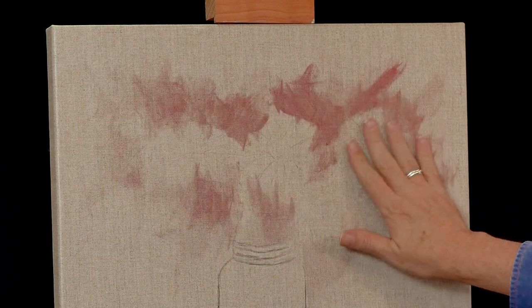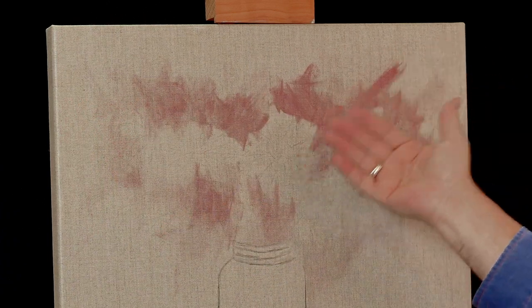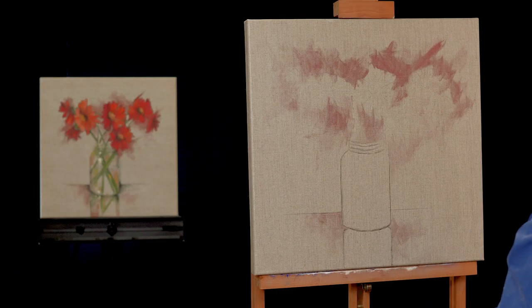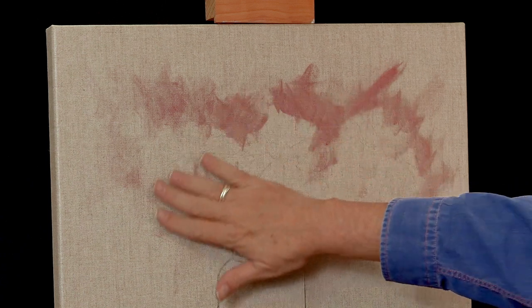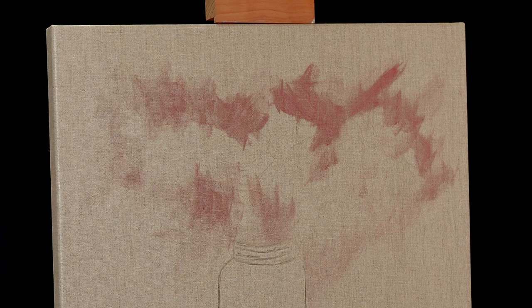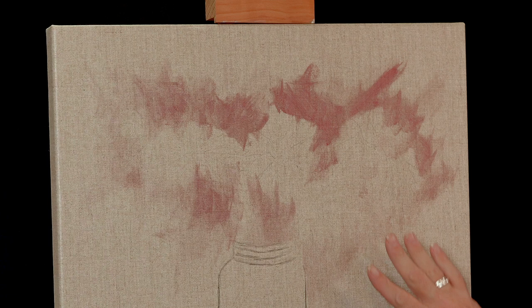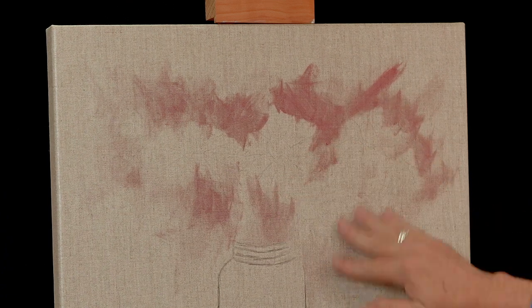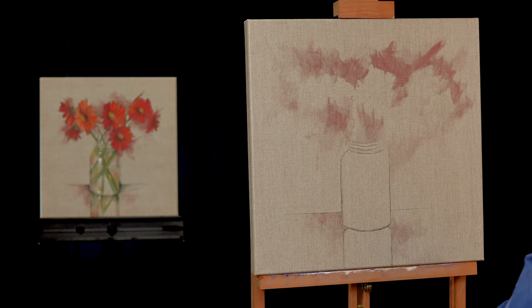When drying your canvas, always look at it in raking light so you can see if your paint is shiny or dull. With the FolkArt Pure Artist Pigments, you want to make sure your paint has no sheen to it whatsoever. When it's completely matte and not shiny, then you know it's dry and you're ready to move on. If you've been using a heat tool, make sure to allow your canvas to come back to room temperature before you start painting on it again.